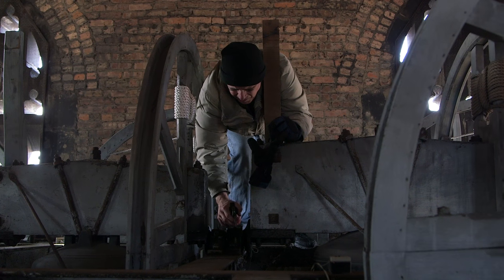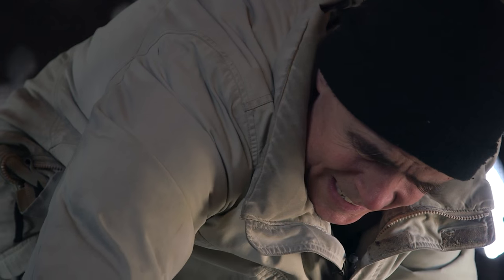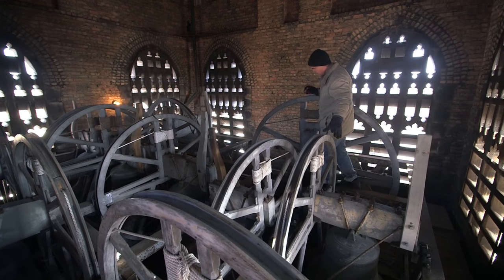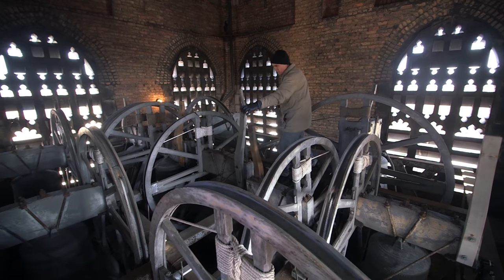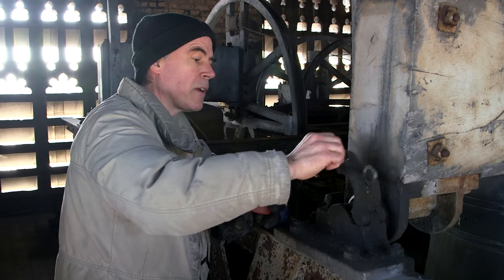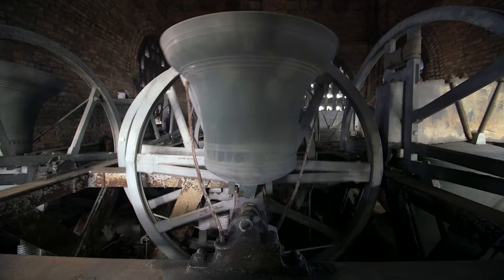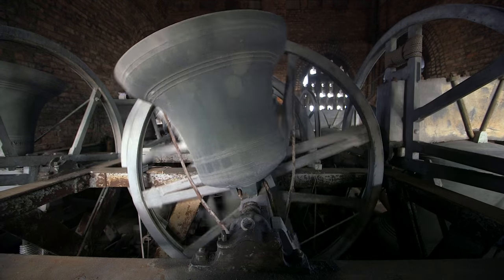I need to oil these bearings about every month or so. These have old-style plain bearings, so it's just a post that holds the bell in place and rotates. Modern bells would have ball bearings, and they go a lot smoother and don't require the maintenance. They make the bells a lot easier to ring. But that should do it for a while.